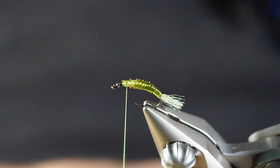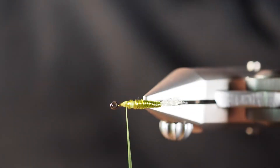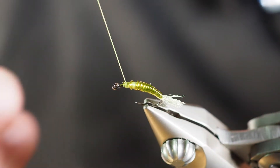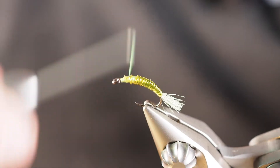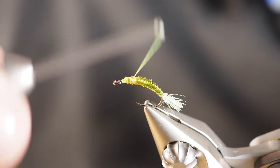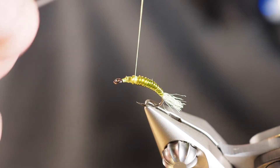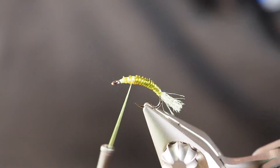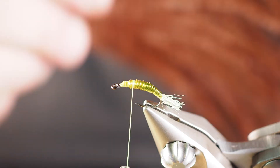Back here we're going to cut this yarn off about enough to give us a decent-looking little tail there. I'm going to take a few more thread wraps up towards the eye to create a bit of a thread base. I'm going to start the next piece right where that slipped, so it was okay that it slipped the way it did.